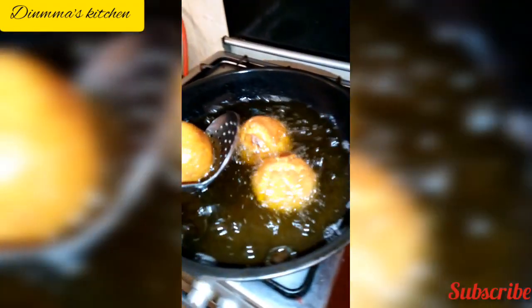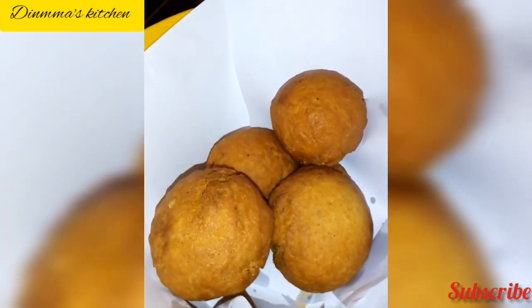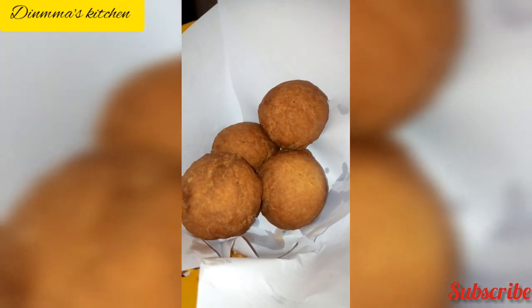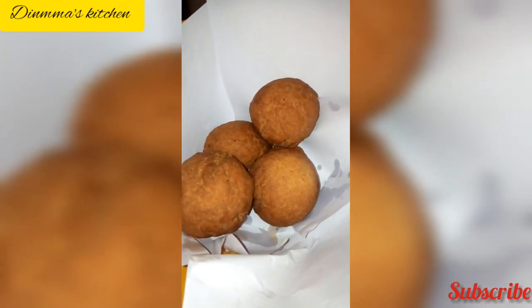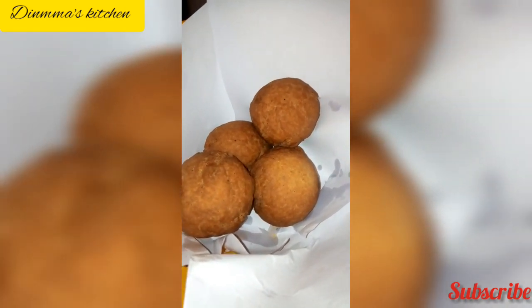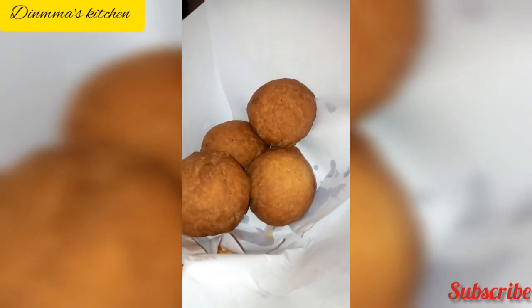Take them out and line with paper to absorb the oil. Look how beautiful they look! Our egg rolls are ready and they are looking good. I'll fry the remaining ones off camera. Guys, that's about it — thank you so much! Make sure you like, share, and subscribe, turn on notifications, and always comment. Till we make another video, stay tuned and eat healthy — bye bye from us at Dimma's Kitchen!